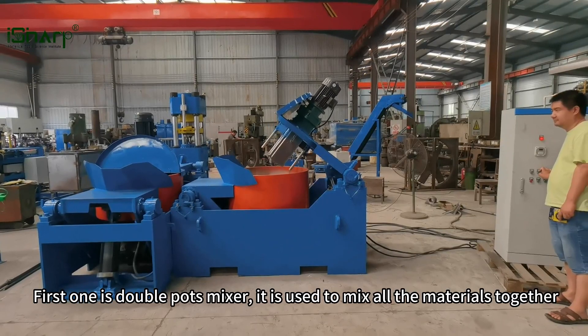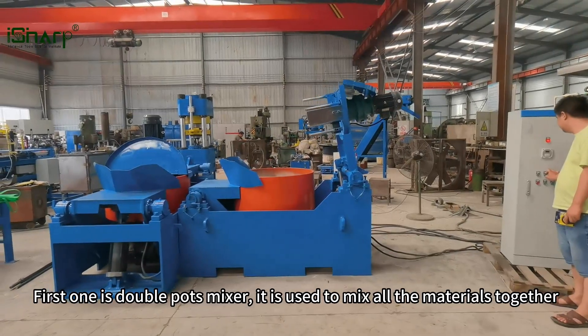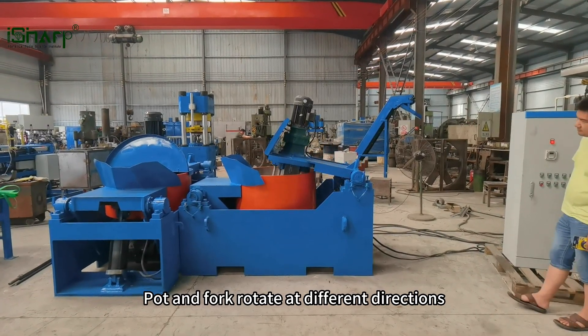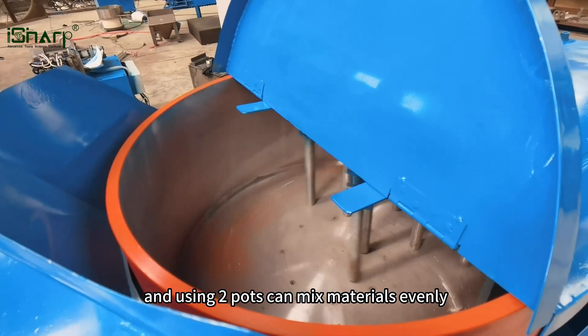The first one is the double pots mixer. It is used to mix all the materials together. The pot and fork rotate in different directions, and using two pots ensures the materials are mixed evenly.